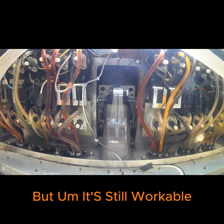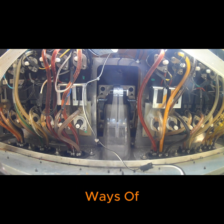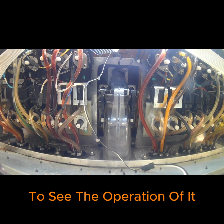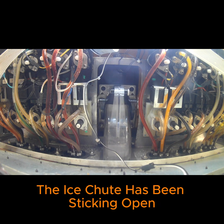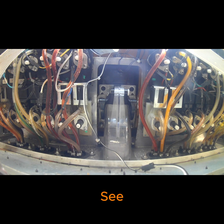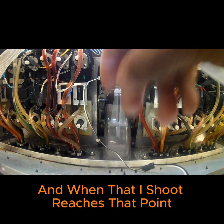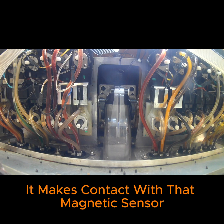It's still workable — you can work in there — and hopefully after this video you'll see ways of getting in there to the screws and disassembling. Right now I'm just checking the ice chute to see the operation of it. What's been happening at this site is the ice chute has been sticking open, getting caught up. At the top of the ice chute assembly there's a magnetic sensor, and when the ice chute reaches that point it makes contact with that sensor.